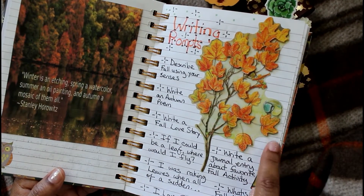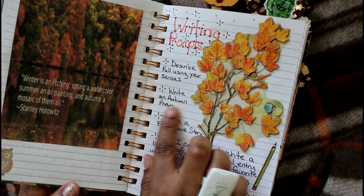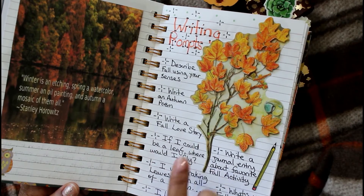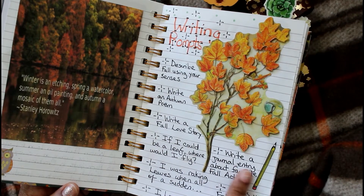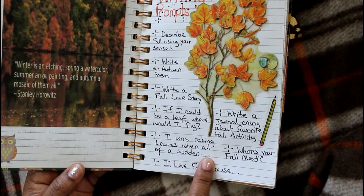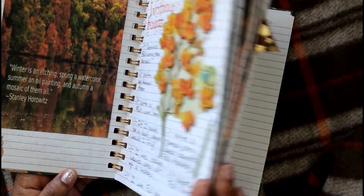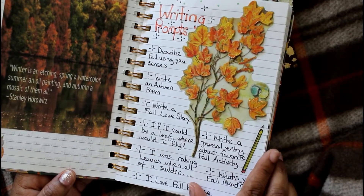What I love about these Jot stickers is that some of them are 3D. This pencil came from a tiny Happy Planner book, and I have writing prompts I want to write about, like 'write a love story if I was a leaf, where can I fly,' 'write a journal entry,' and 'write a story about a mystery — I was raking leaves when suddenly.' I'm excited to do those writing prompts.